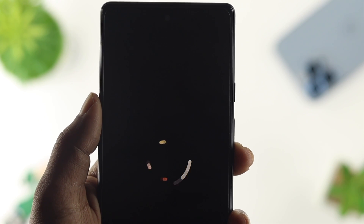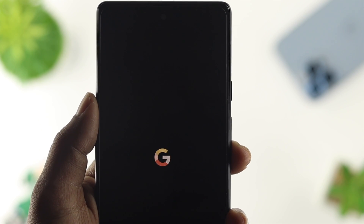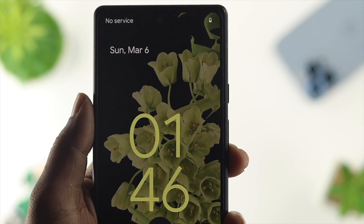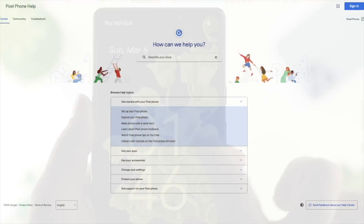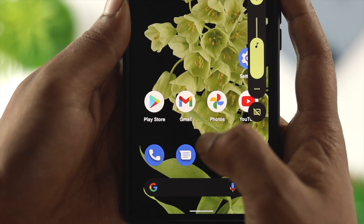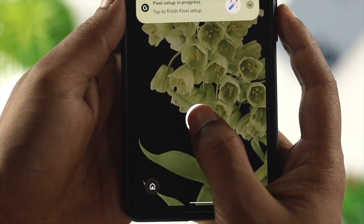Now here's the thing — if you dropped your Google Pixel phone or you think it has some hardware-related issues, in that case you need to communicate with Google Support in order to tell them what problem you are currently facing with your Google Pixel 6 or 6 Pro in order to get some help.